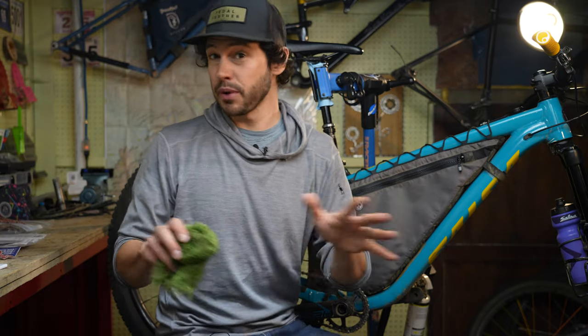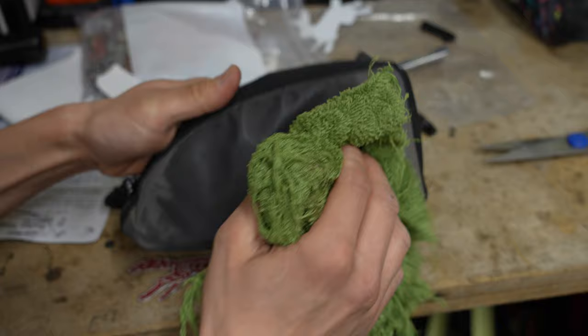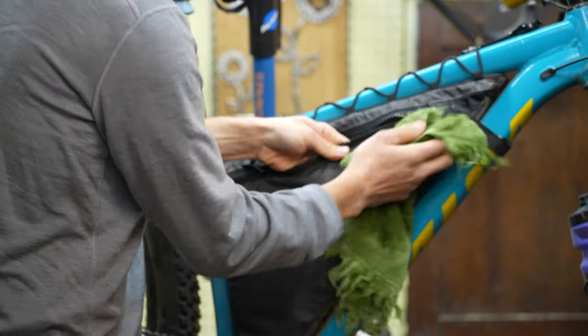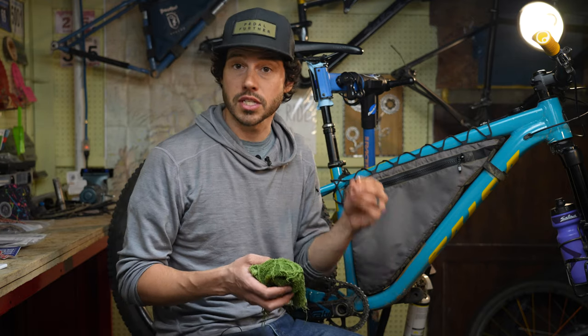If your frame bag is brand new, you're set up for success — you don't really need to prep your bag in any way. But if it's used, you'll want to get a damp cloth or rag and clean off the area where you want to install the patch. That's what I did with this frame bag here, and I let it dry, and now we're ready to install the patch.